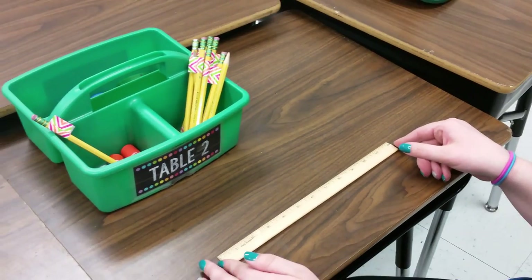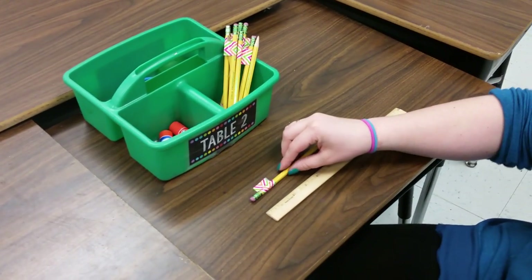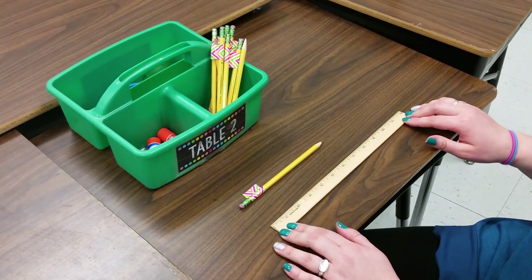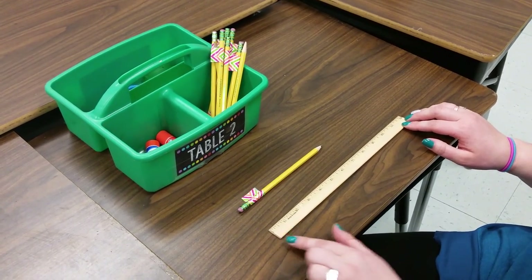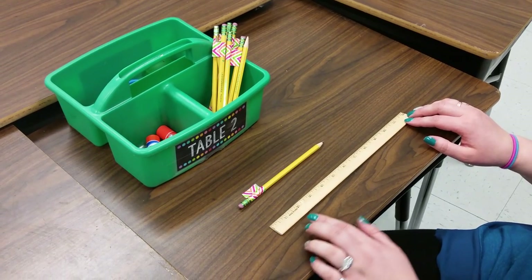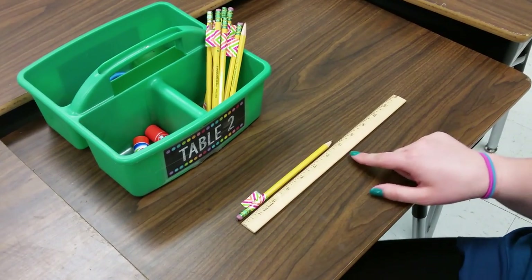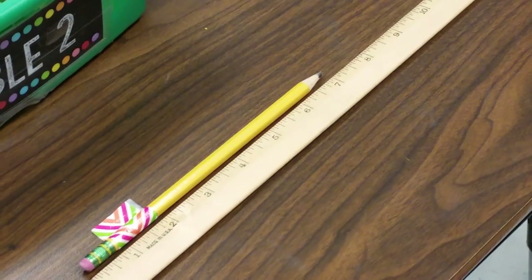I'm sitting at table 2, and I'm going to start by measuring one of my pencils from my table bin. I'm going to put my pencil down on my desk, and when I line up my ruler, we want to line up the edge of the pencil with where the 0 would be. With this ruler, it happens to be at the edge of the ruler. So I'm going to line up the edge of my ruler with the edge of my pencil, and I can see that my pencil is about 7 inches long — it goes just about to the 7.